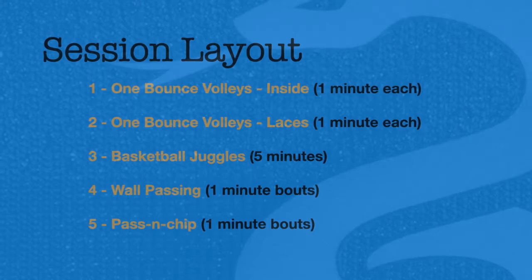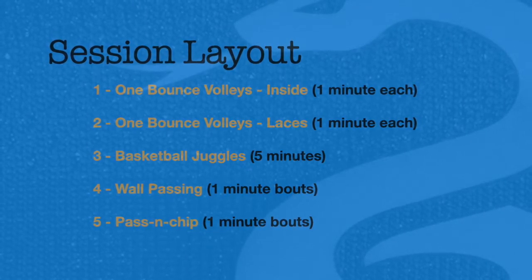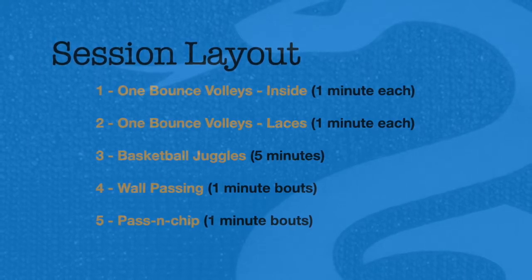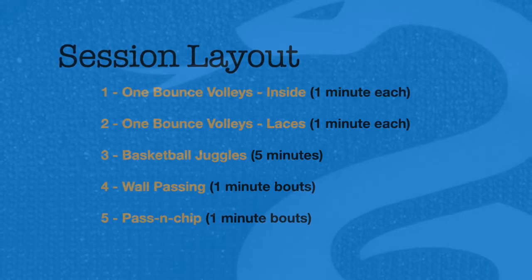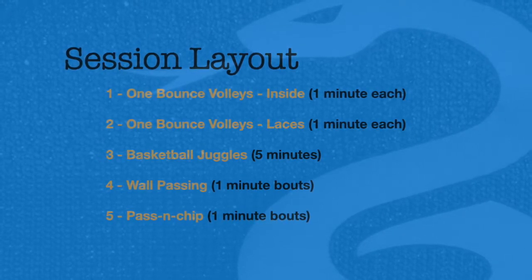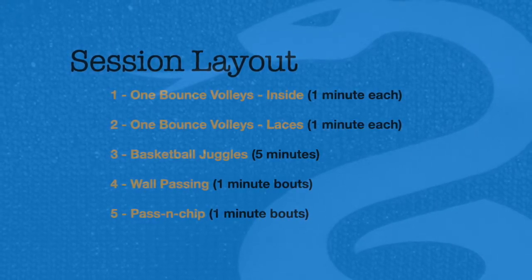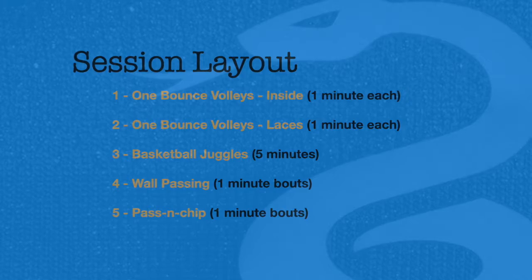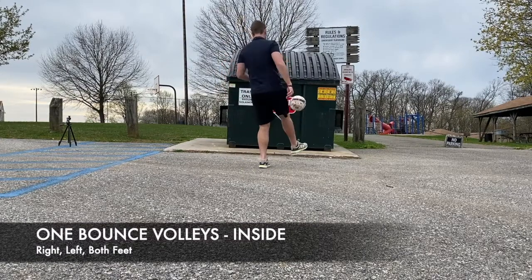These outside-the-box training sessions are intended to give you an idea of how to use what's around you to become a better soccer player, and how to use what you're given to find creative solutions in your environment. The intent is to show you that with just a soccer ball, you can go out, find any spot around you, and find innovative ways to improve your game.